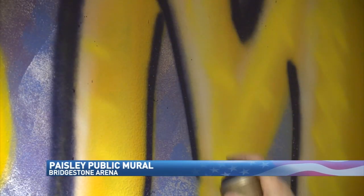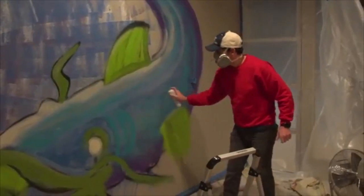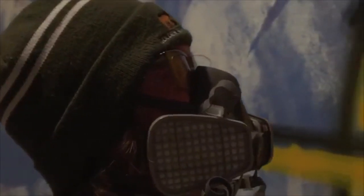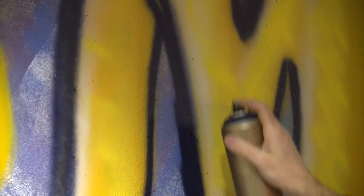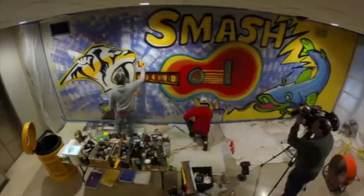30 cans of spray paint, and five hours later, country star Brad Paisley and guitar artist Rob Hendon left their mark on an old gray wall at Bridgestone Arena.